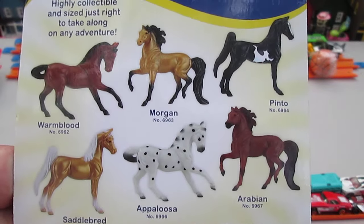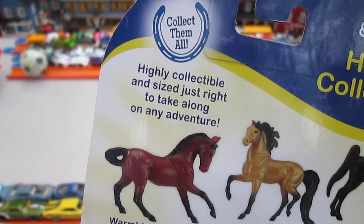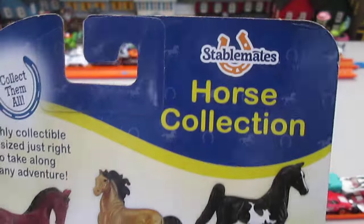Here's some of the ones you can get and this is Pinto. Highly collectible and size just right to take along on any adventure. Collect them all. StableMate's Horse Collection.